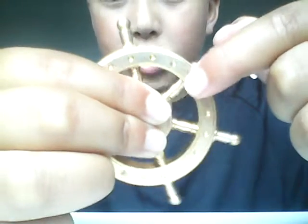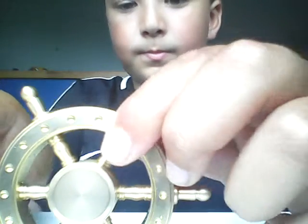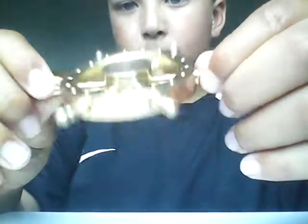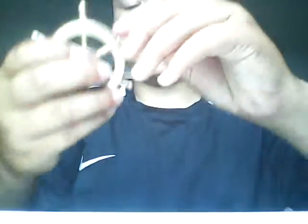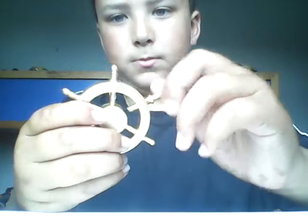Look — this bit is really smooth. It's a pirate ship. It's a pirate ship wheel. It's really cool. Now, you can take these bits out of them — these bits. They're metal.